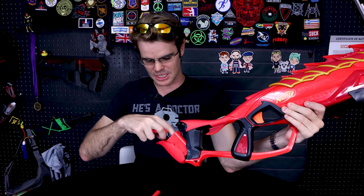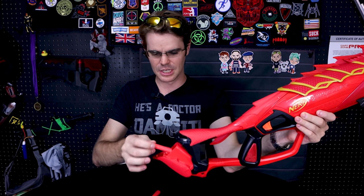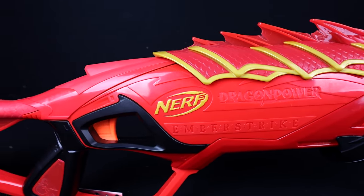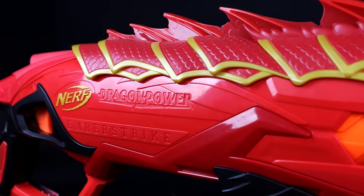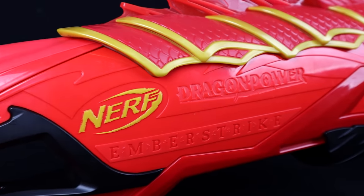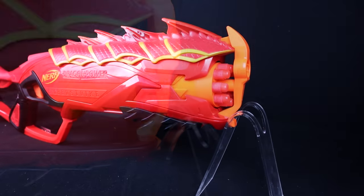Opening this up — it's a little less exciting as there are no actual channels for the darts, but it holds exactly eight. With eight darts in there they don't have anywhere to go, so you have to be a little delicate getting them in. There's a compliant mechanism with a spring detent that snaps it closed and holds it securely. I like that the stock isn't just empty dead space — that's a cool onboard dart storage solution.